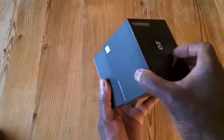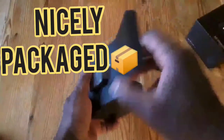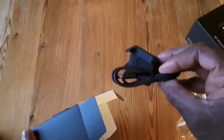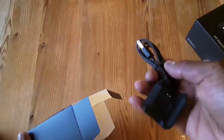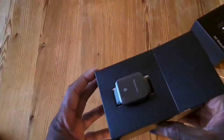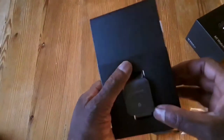Here we go. And it looks great. So you got your charger — it's got a magnetic three-point charger, USB. You got the manual and you got the watch in there. That's the Xiaomi Watch Lite. Looking good.